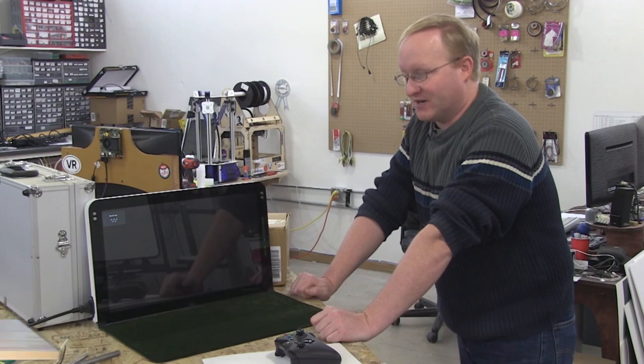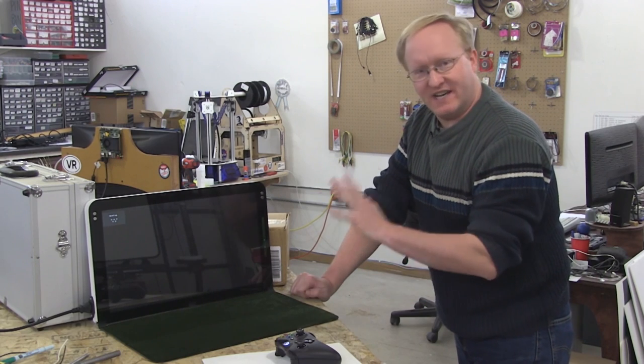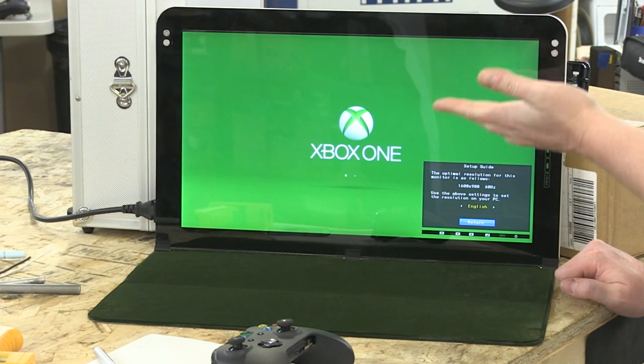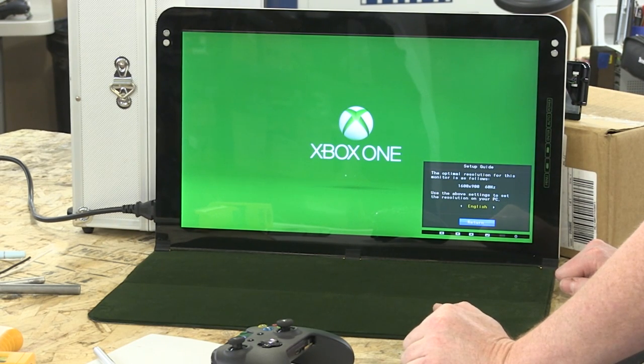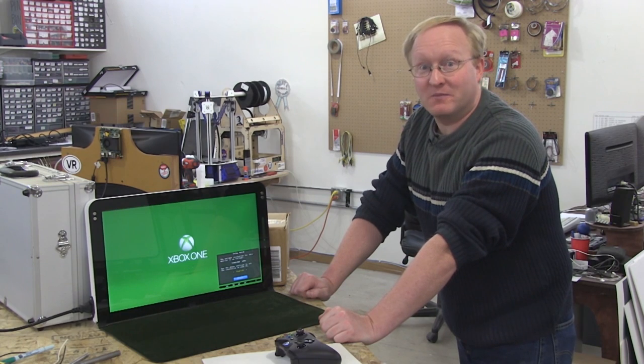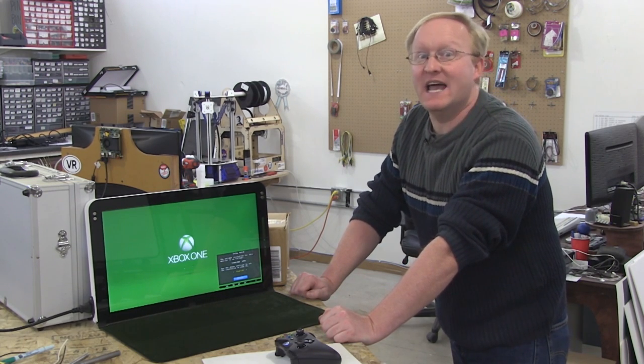We don't really need the optical drive. We'll also test to see if the system will boot without the optical drive, because if that's the case, we could just omit it. You can download every game now off the internet — you don't even need optical media. Optical media is dead.